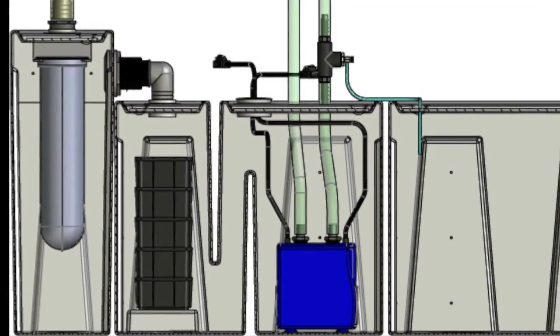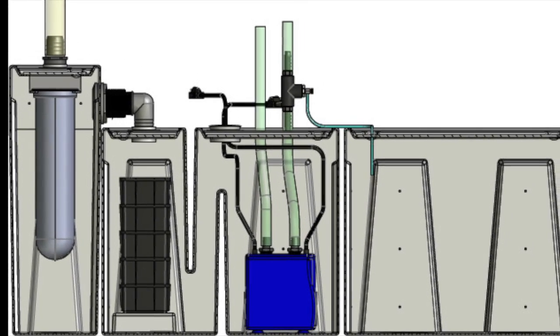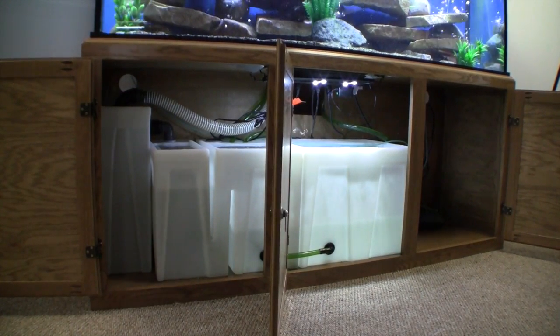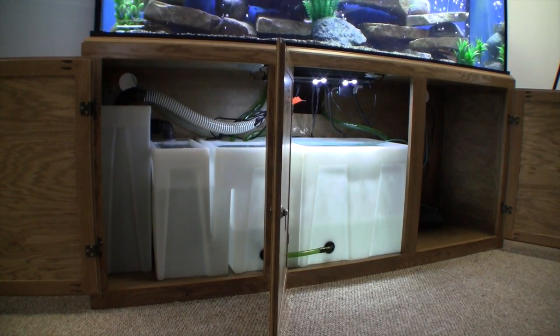The seamless sump filter system is designed to meet all of your filtration needs and to last a lifetime. The tubs are made with high density polyethylene which will not become brittle, stained or warped over time. One piece molded construction means no seams, no welds and no leaks.